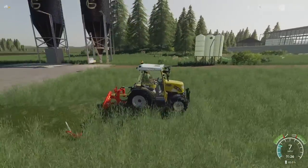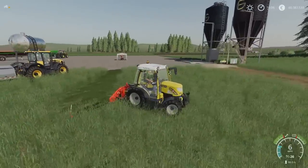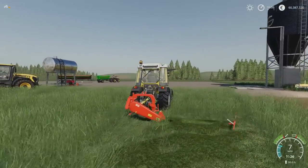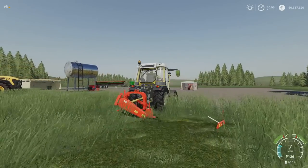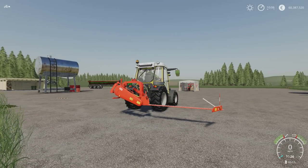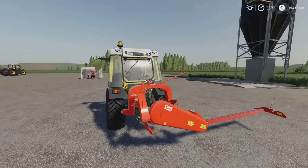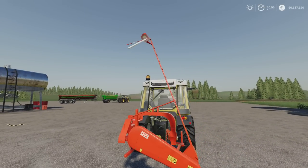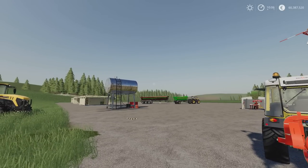Turn it off, fold it up. And there we have it — the FBR 940 by Thomas96 Modding, Farmer Boy and Arator 24.